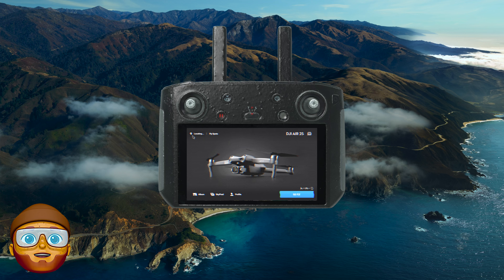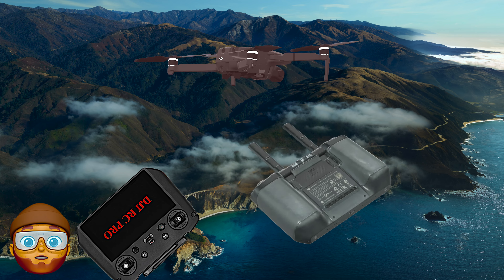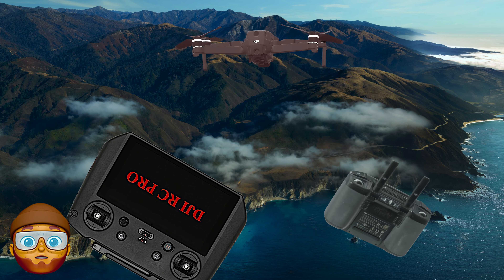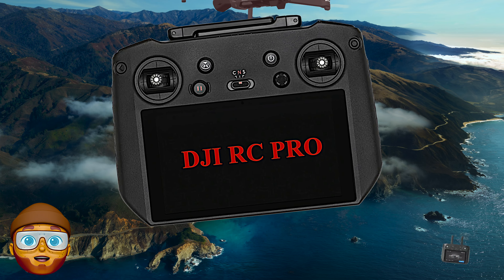My old controller is not working so well with my new drone. I think I need to switch out, get a new one. That's exactly what I'm going to do — switch out, get a new drone. Here it comes right now: DJI RC Pro.